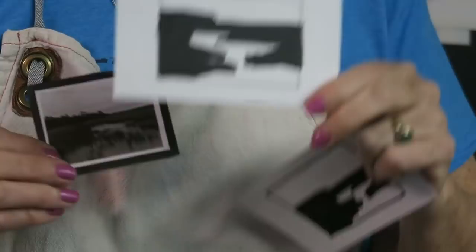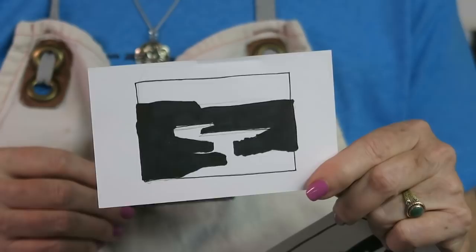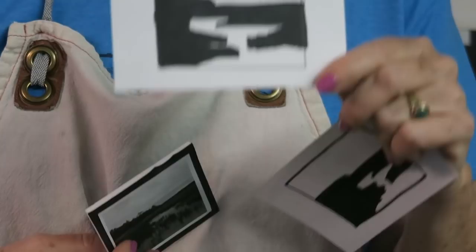Luckily I did it on an index card so it doesn't cost me very much to do another one. I'd much rather play with notan in the early stages on index cards than on my painting. So I raised the horizon so that I would have more of the dark shape present, and I find that this is a lot more interesting. So I'm going to use this one for the painting.